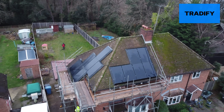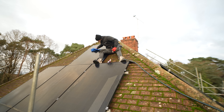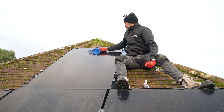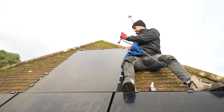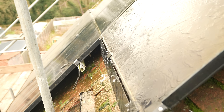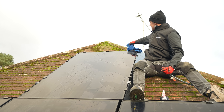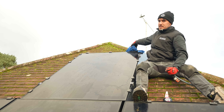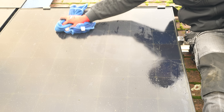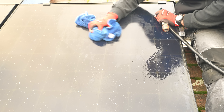Back on site, the most important job was still left to do - just trying to clean up these panels because they are so filthy. I'm not even convinced they're going to be generating very much. It's amazing the losses you get - it was just a few leaves and a bit of dirt. The biggest lie ever told is that panels are self-cleaning. They might rinse off the worst of the dirt, but all this green lichen and algae that I'm scrubbing off...